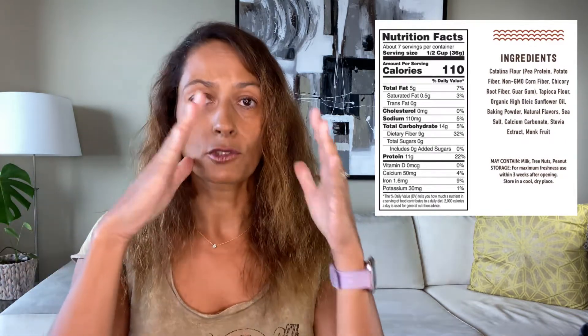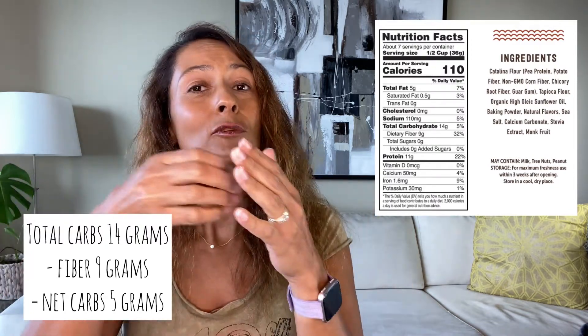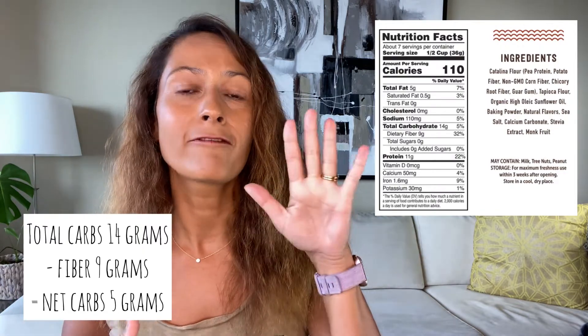Then we have the carbohydrates, or carbs. Carbs are not just carbs when it comes to insulin dosing, so don't stop at total carbs. This product has 14 grams of carbs total, but 9 grams of that is actually fiber and there are no added sugars. Fiber for the most part doesn't get digested, so in reality for most people it won't impact blood sugars. If you take the 14 grams total carbs and subtract the 9 grams of fiber, you end up with a net carb count of only 5 grams.